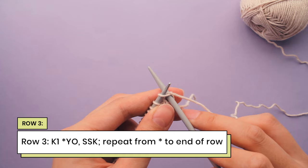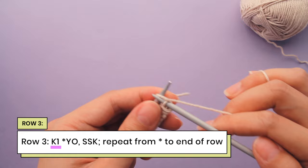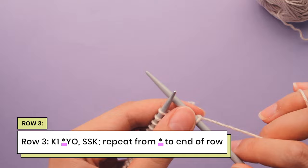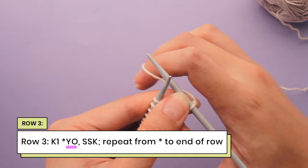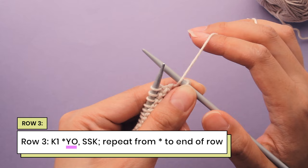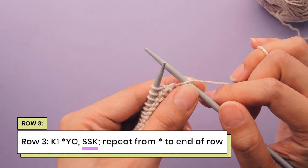We're going to start row 3 by doing a knit 1. I'm going to push my needle into the first stitch and do a knit 1. And then this is our repeat. The asterisks in this row represent the instructions that need to be repeated. We're going to do a yarn over, which is just taking the yarn from the back and bringing it up to the front.